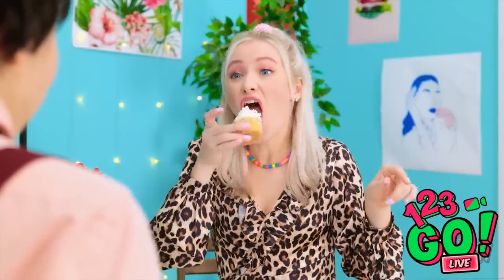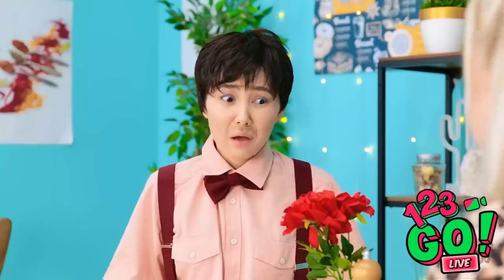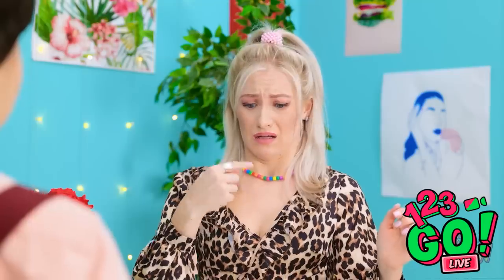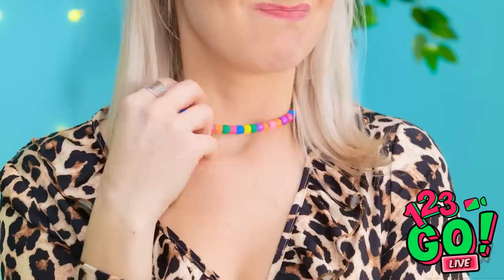Hey! Hi! Baby, you won't believe my day! Why don't you have some dessert? Okay, so at work today... Oh, she didn't swallow it, right? Didn't you see the ring? I put it in your dessert! That's not good! Your necklace! What? Nothing!